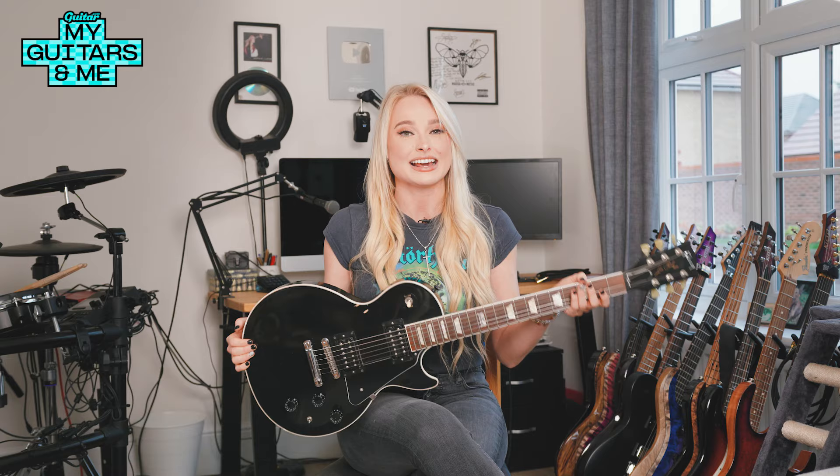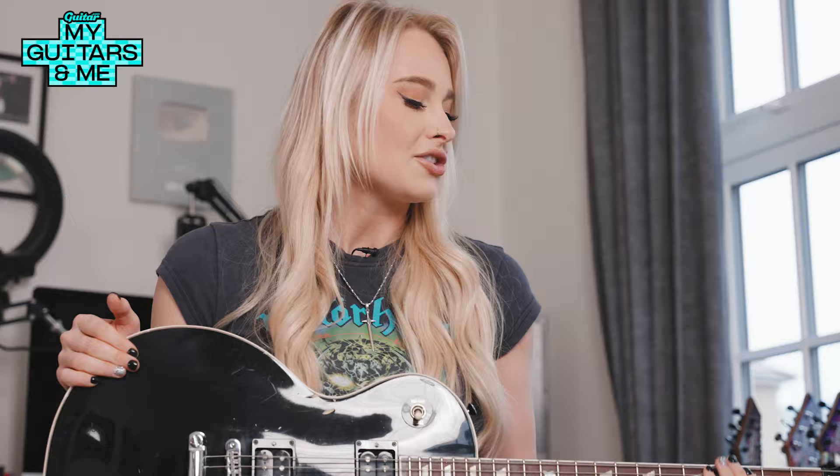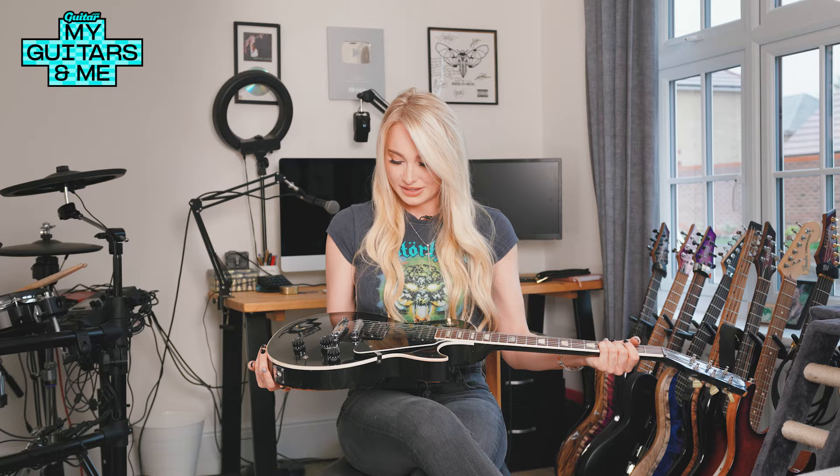It still sounds amazing. I'll still crack it out if I want a deep, chunky, heavy rhythm. It's a great one to have in the bank when you're at a studio because there's no sound that really matches it. My Kiesel does a great job standing against it and being a bit more shreddy, but Gibsons have that renowned sound you just can't really emulate because of the mahogany. It's just a beautiful guitar.